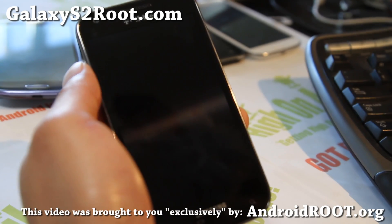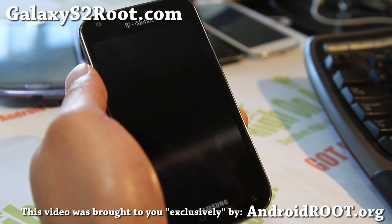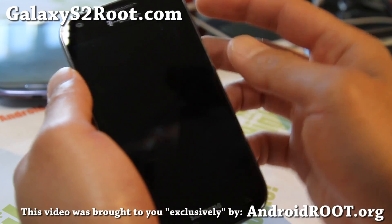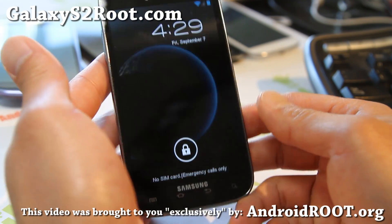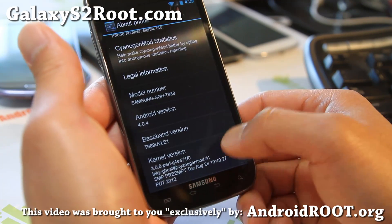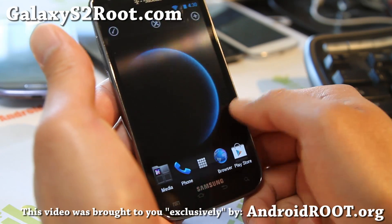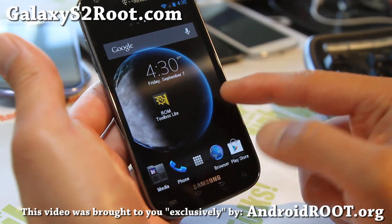Hi folks, this is Max from GalaxyS2Root.com. I've got a new ROM for you — Xtreme Peria. This is a ROM that will literally turn your phone into Xperia, sort of. It's actually based on CM9, you can see Android ICS, but it's a really cool ROM. The developer has really implemented the Xperia experience well.